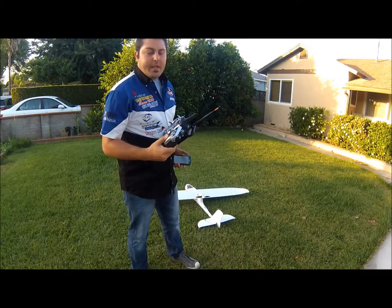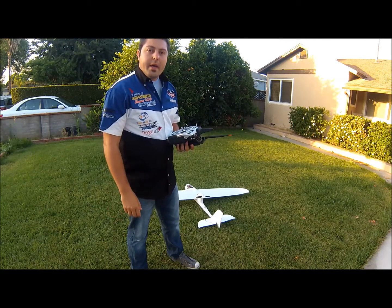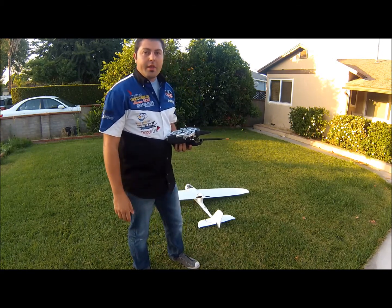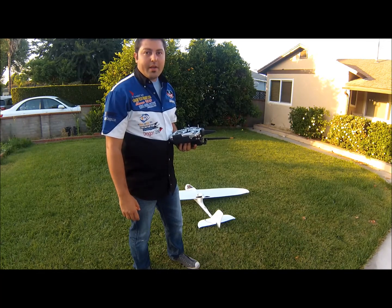Hey everyone, Johnny here with Team Legit. Today I'm going to show you the ritual or control mapping for the Ruby device. This is the device made by youthere.com. Jim Hall, the creator — great guy, really good support over at youthere.com.